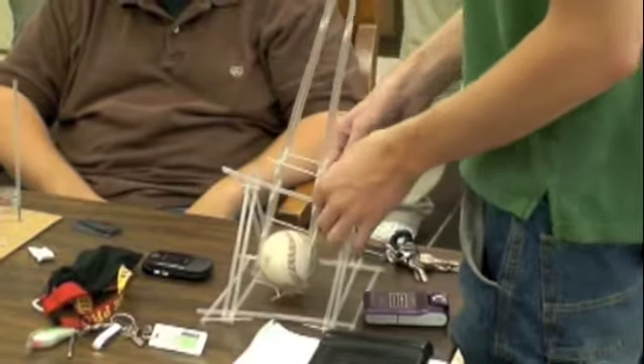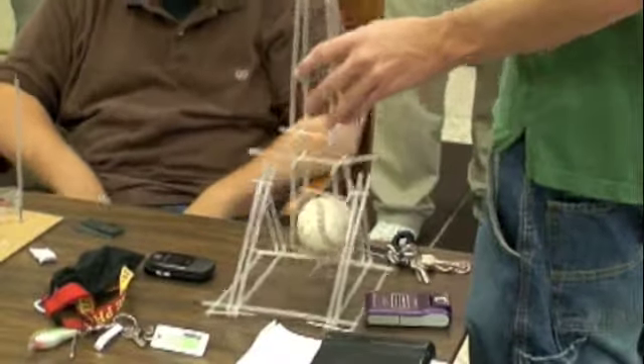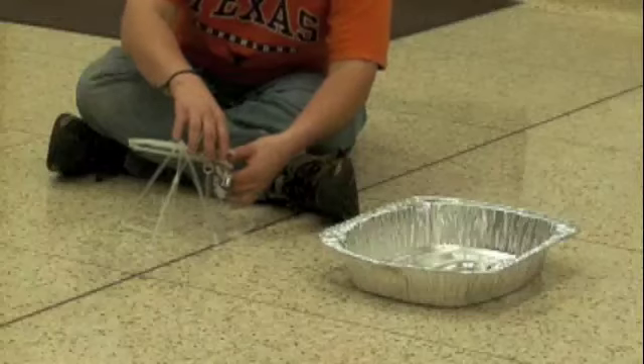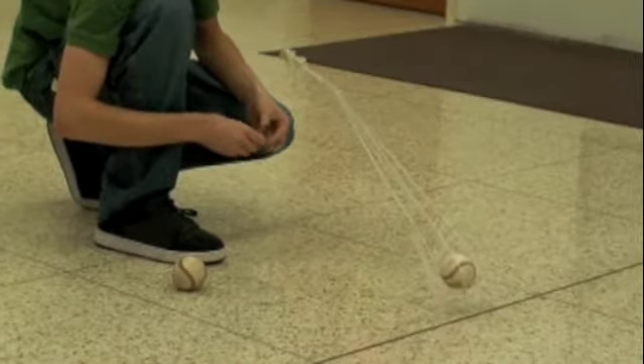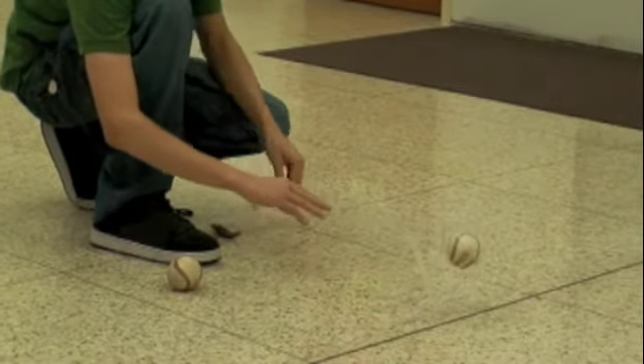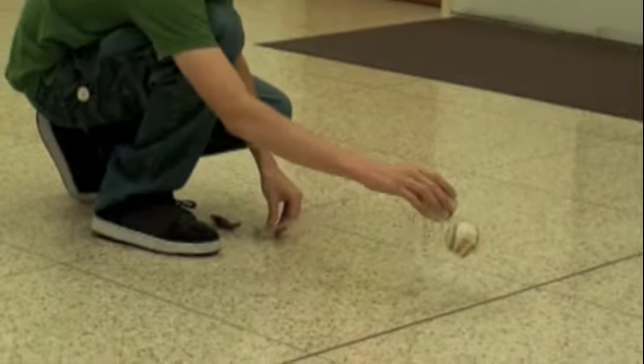The rules for this one were: you could only use the 40 straws that you were given at the beginning, and then materials that were lying around the house — you couldn't buy any special things, and you couldn't reinforce the straws with pencils, wire, or anything like that. So you had to build the trebuchet primarily from the 40 straws you were given.